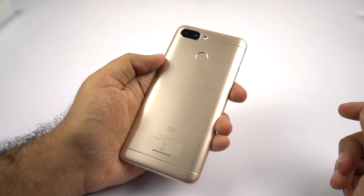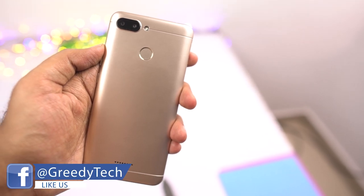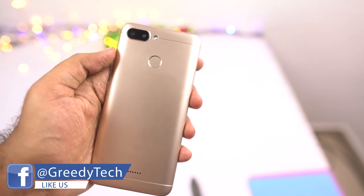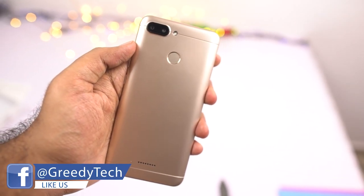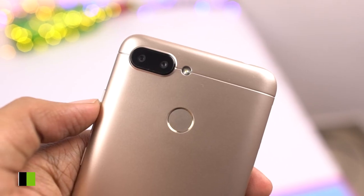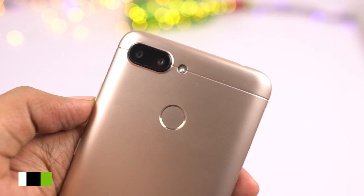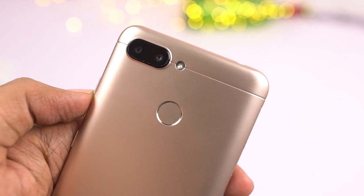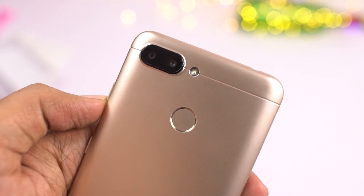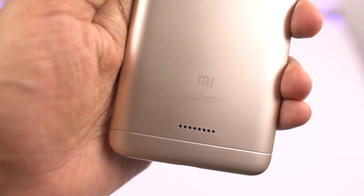Let's have a quick physical overview and then check out the specs. This phone has a complete plastic body with a nice metal matte finish, which definitely gives it a very premium look. On the sides it has tapered edges which makes it look slimmer. At the top it has a dual camera setup with a 12MP primary camera with f/2.2 aperture, followed by a 5MP secondary camera for depth sensing and a single LED flash. Following that is the fingerprint scanner, MI branding at the bottom and a speaker grill.